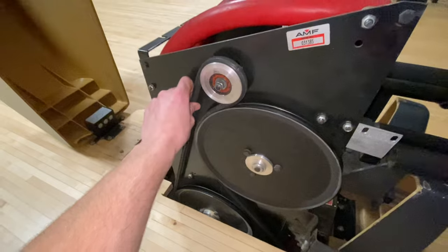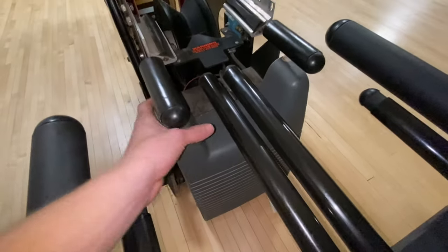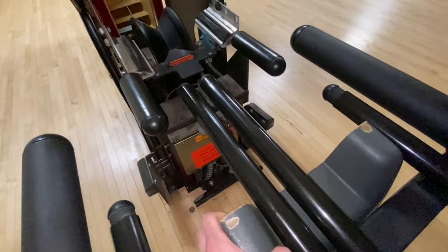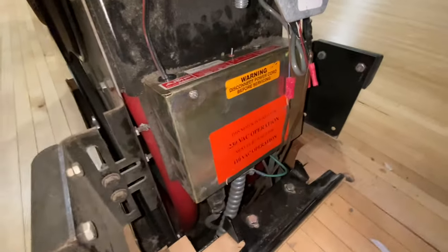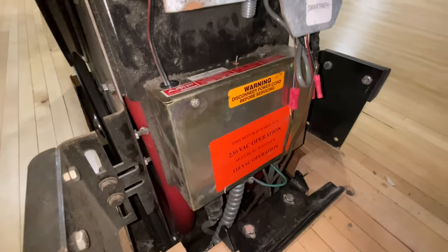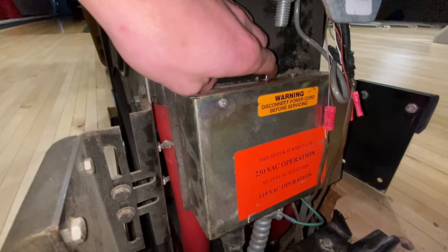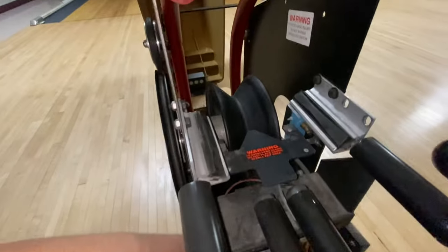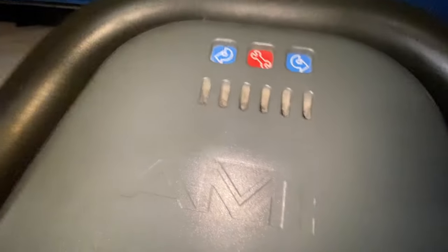On the side you have the drive belt along with the pulleys that the belt rides on. By taking the front cover off the control panel, you will see that the chassis for the unit is located right there, along with an auxiliary switch on the top. By flipping that switch, you will turn on the ball lift unit along with the fan.